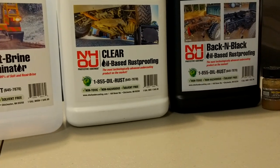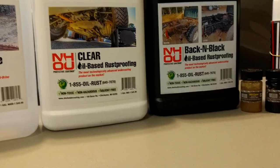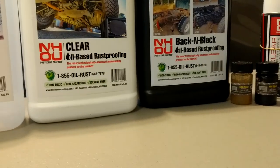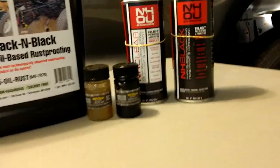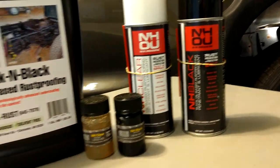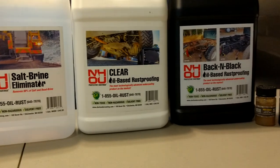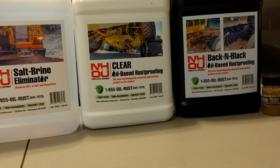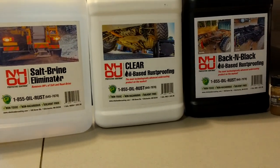So give them a try, get yourself some NH Oil. You can spray it, you can use the brush, you can use a roller, whatever works. Or you can get it in a can and spray it — that's your personal choice. I want to thank you for watching, don't forget to subscribe and click the bell so anytime a new video comes out you get notifications. Thank you again.